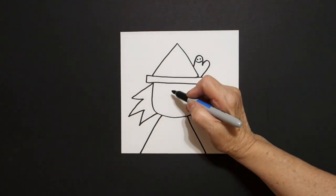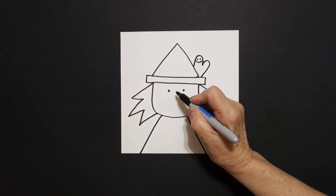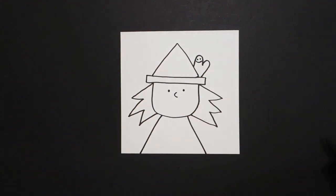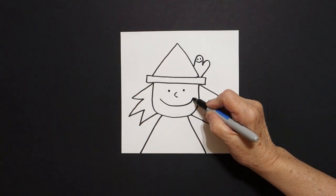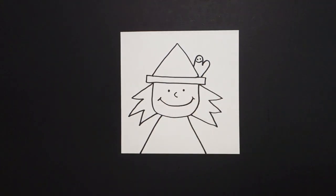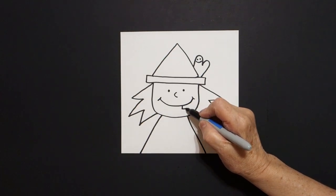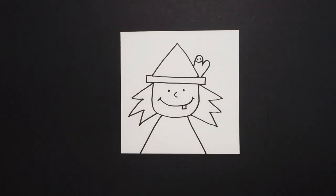Come down to this space, one dot, two dots, little curve line, big curve line, little curve line on the right, little curve line on the left. Right down here: straight line, straight line, straight line up, connect.